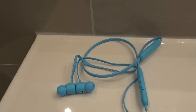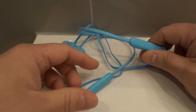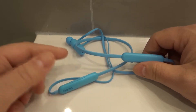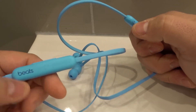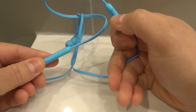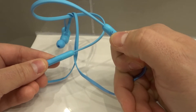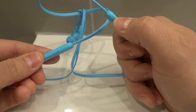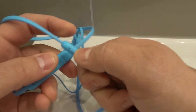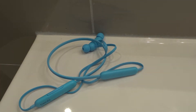Number one, the first thing you should try is to reset the Beats Flex earphones. You want to factory reset them because it might just be an issue you can solve by resetting. Press and hold down the power button and the volume down button at the same time for about 15 seconds, and then you'll see this little LED right here flash red a few times — and you know you've factory reset them. Really easy to do, give that a try.